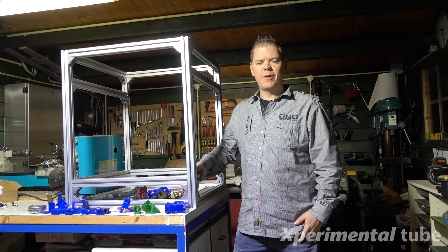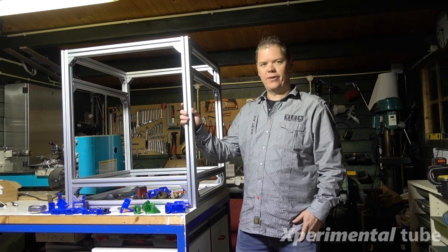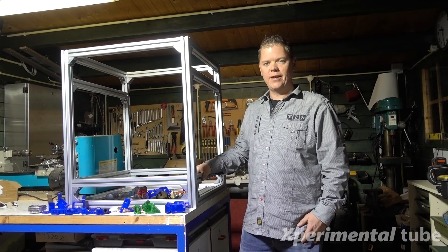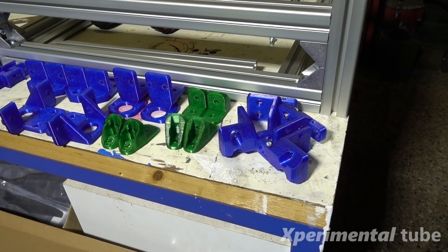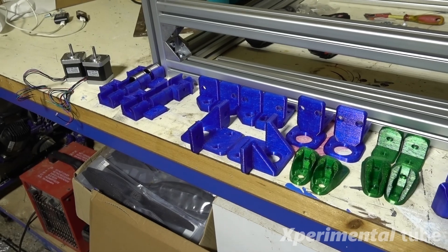What's up guys, welcome to the Experimental Tube. Thank you again for watching. Today I will continue the build of the Hypercube Evolution — I'll be doing the Z-axis today, hopefully I'll get it finished. Lately I've done quite some designing and printing of components that we'll be using right now.